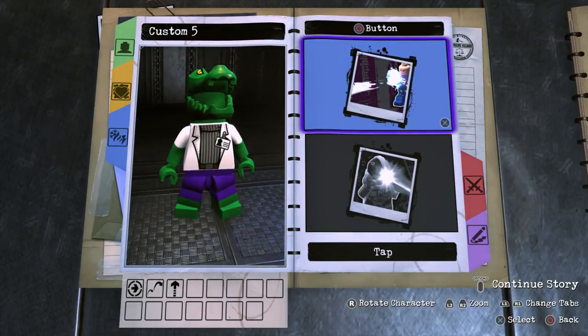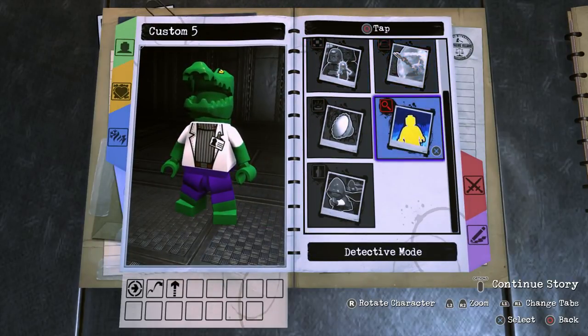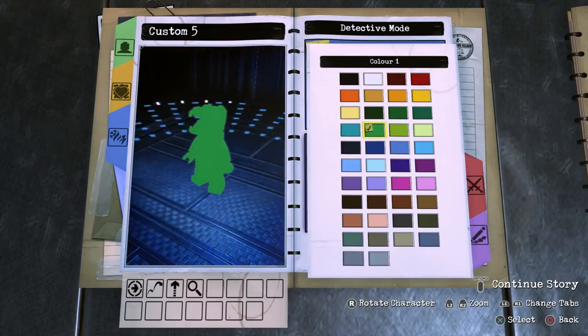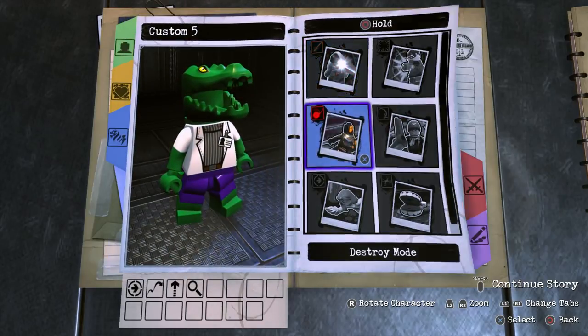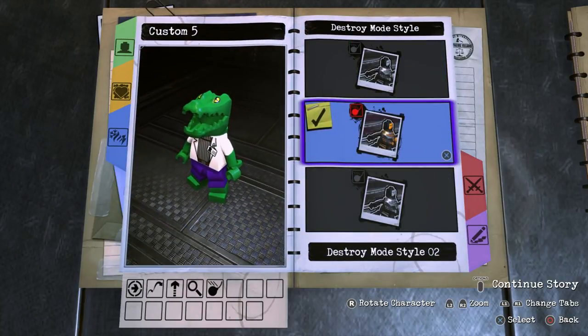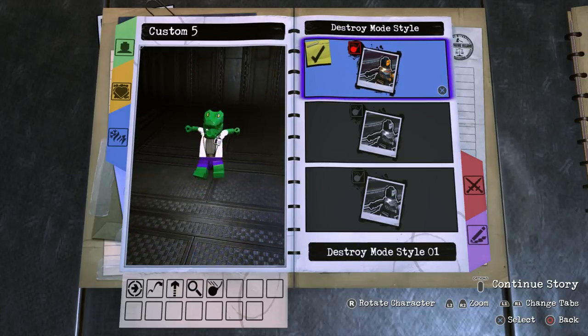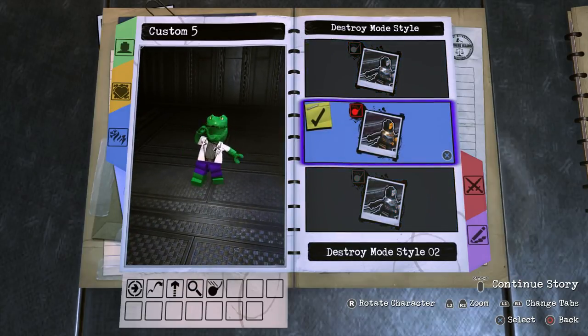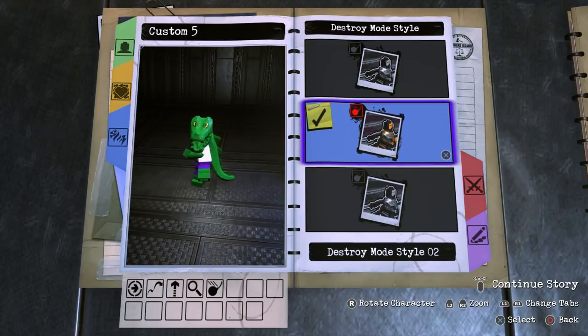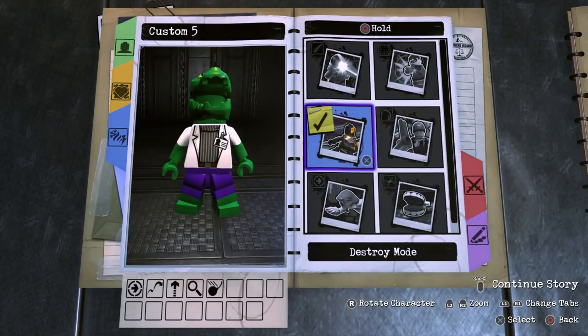For the circle button abilities, we'll start with tap circle and give the Lizard the detective mode ability — and make it this color. For hold circle, I'm going to give him the destroy mode ability because I've never made a character with this ability yet and the Lizard fits it perfectly. Style 1 is a bit too much like Bane, style 3 is too silly for Lizard, so I'm going with style 2 — it'll be really cool to see him charging into enemies to take them out.